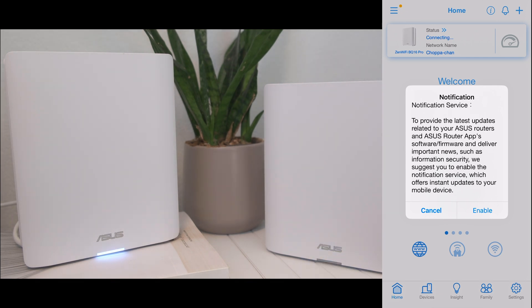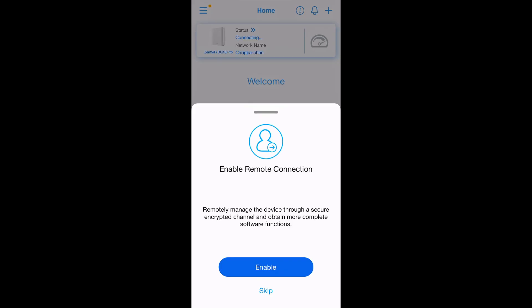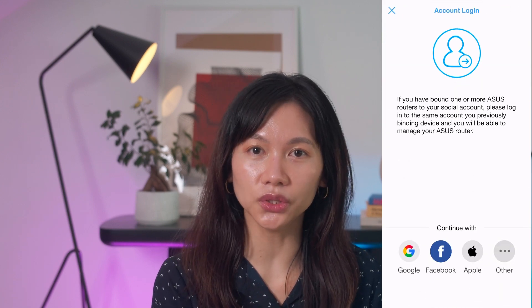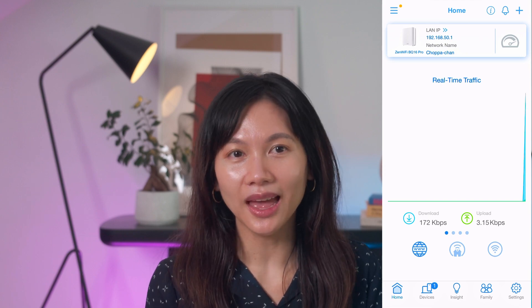The Asus Router app will prompt you to enable or skip remote connection, which allows you to manage your routers through a secure encrypted channel when you're not on your home network. Since I'm using an iPhone, I was prompted from Apple settings on whether to allow the Asus Router app to send notifications — I opted for Don't Allow. To enable remote connection, you can connect using Google Account, Asus ID, Facebook, Apple, or WeChat. However, I skipped it since we don't currently need it, and we are done.